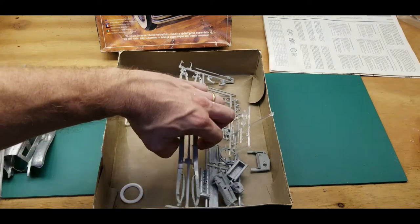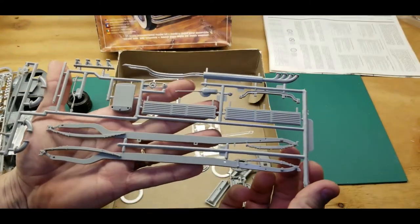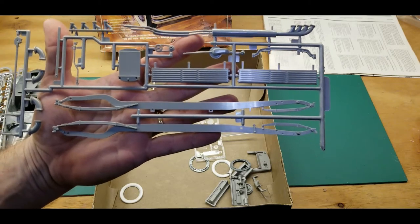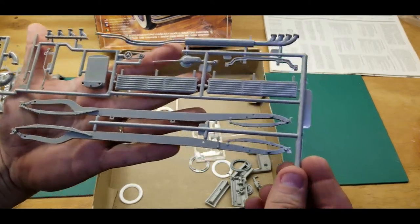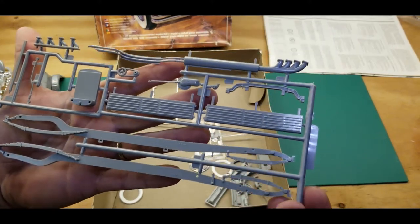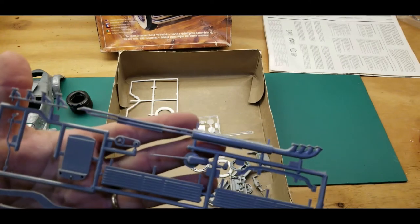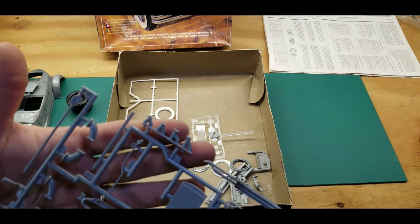Here's another tree — I guess this is the chassis. Good grief, it's as long as a tractor trailer — literally that long. It's got the leaf springs nicely detailed. Look at the exhaust — I guess you'd say headers — coming out, it looks like the exhaust manifold here.